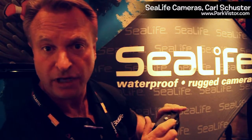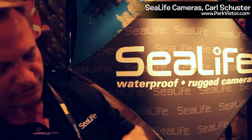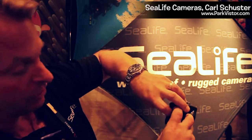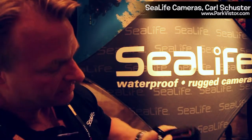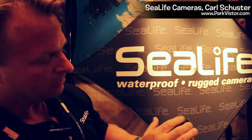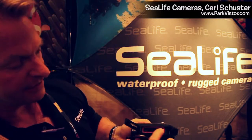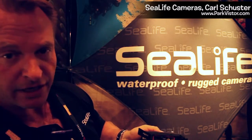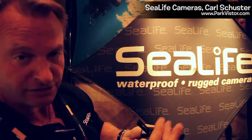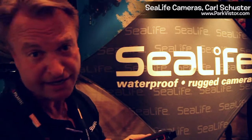This camera takes two AAA batteries and up to an 8 gigabyte SD card. It has a lock here so it can't open up accidentally underwater. There's a main sealing O-ring which requires no maintenance whatsoever — it's a silicone O-ring, you do not lubricate it. Open this door and this is where the batteries are held, and here is the SD card slot for up to 8 gigabytes.